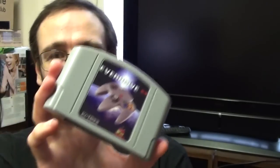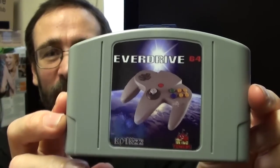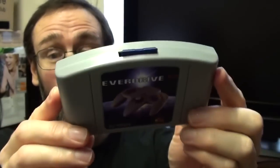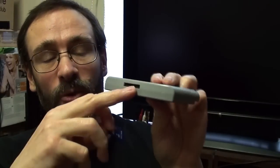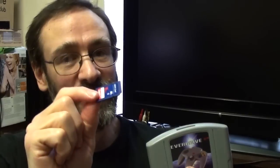Hello. To coin a phrase, I got this. That is the EverDrive 64. Now many, most, all of you — I don't know — should be familiar with what EverDrives are. But if you're not, it is a cartridge, in this case, that goes into the Nintendo 64 just like a normal game cartridge, except you have an SD card that goes in the slot there. And onto that, you can put Nintendo 64 ROMs which you download from the internet.